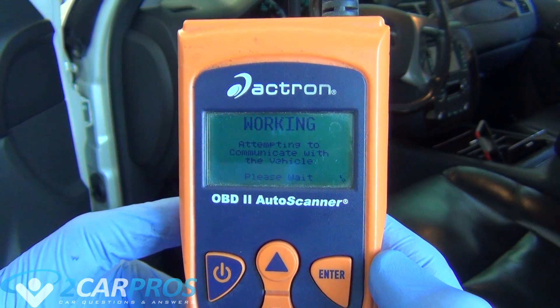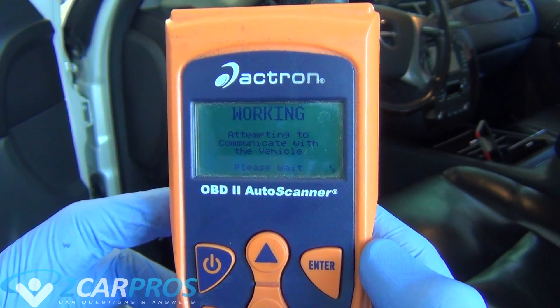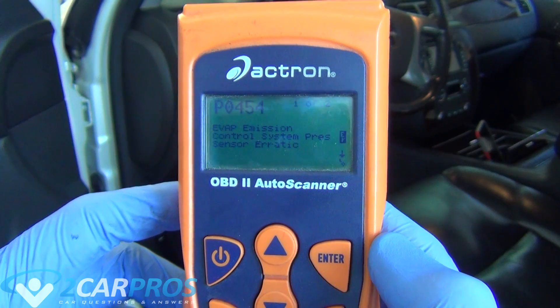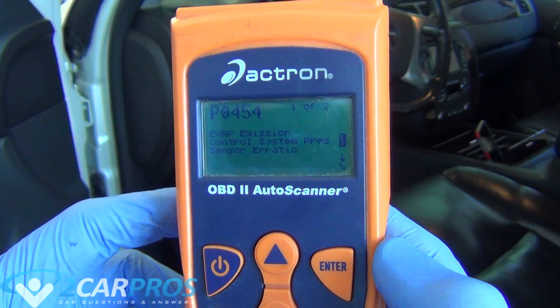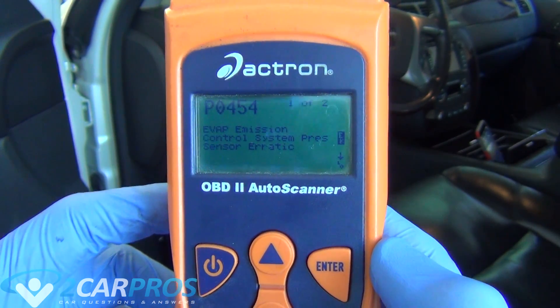But this is down to what kind of sensors your vehicle is equipped with, how advanced the ECM is. So this is a good place to start, but if it doesn't give you a particular cylinder for a misfire code and just gives you a general misfire code, let's move on to step two.